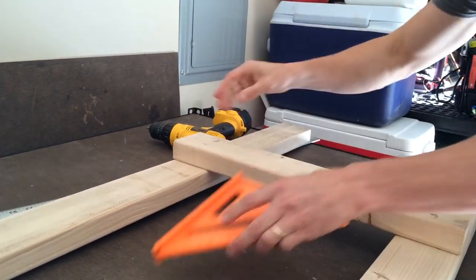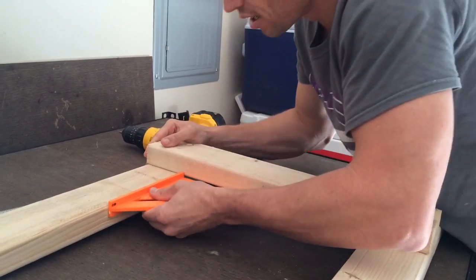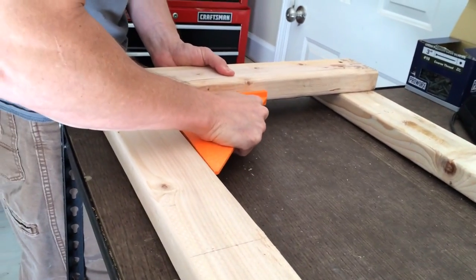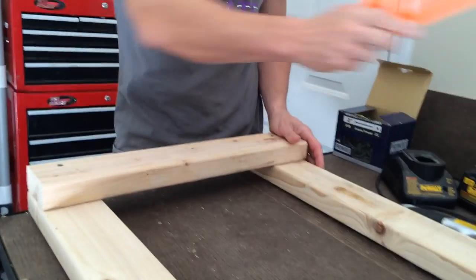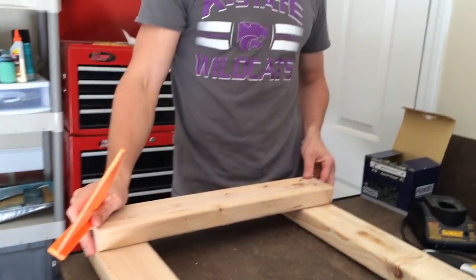So now I double check — angle's good on this end, angle's good. Go to the other end, check it again — angle's still good. Now I'll add my other two shelves in and screw those in, and then we'll do the same to the other side.